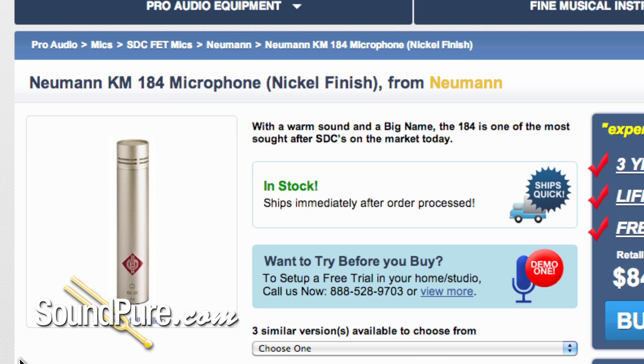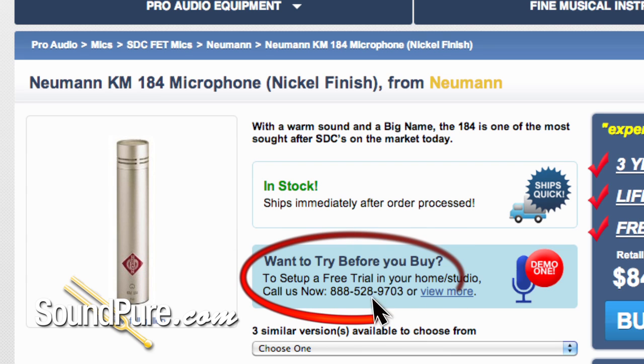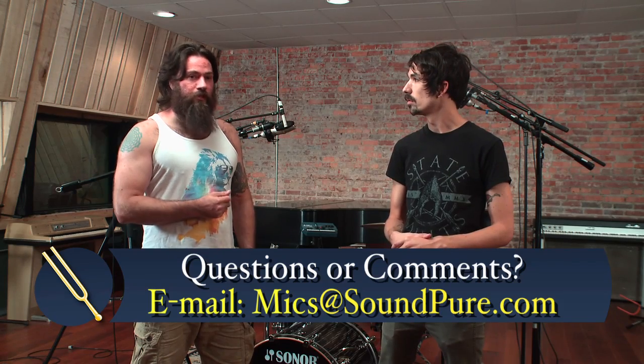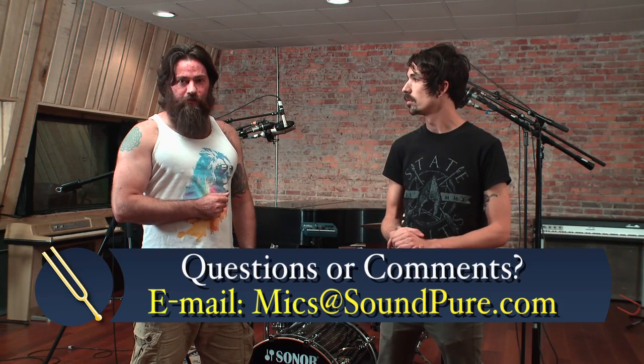So we hope you enjoyed. Thanks for checking this out, guys. Definitely stay tuned as we're going to be doing a more detailed comparison within each class — large diaphragms, small diaphragms, and ribbons. A lot of these mics are going to be available for Try Before You Buy with these videos coming up. I know you guys are going to have questions about how they might sound in your room, how they'll sound in your setup. Don't hesitate — give us a call, shoot us an email. Let us help take care of you. Thanks for tuning in.